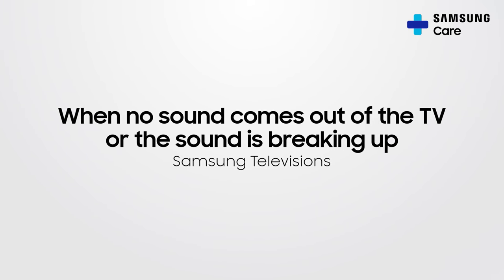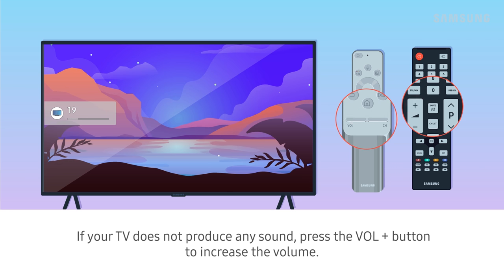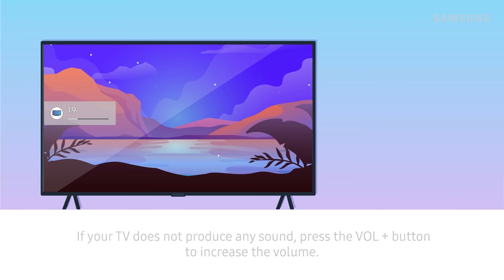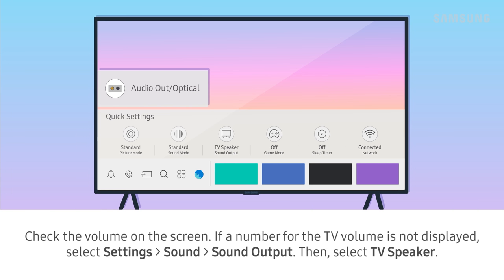When no sound comes out of the TV or the sound is breaking up. If your TV does not produce any sound, press the Volume Up button to increase the volume. If your TV is connected to an external device, check the volume of the external device. Check the volume on the screen.